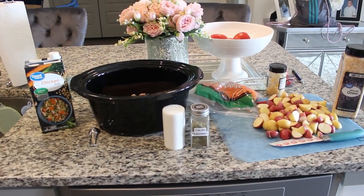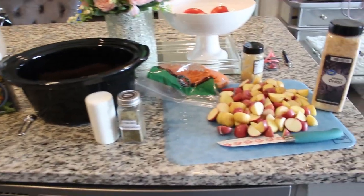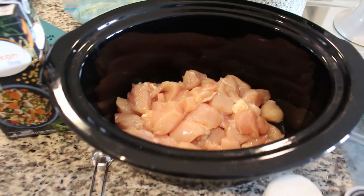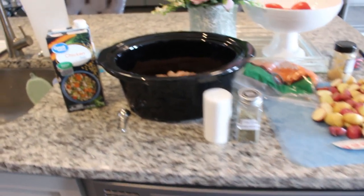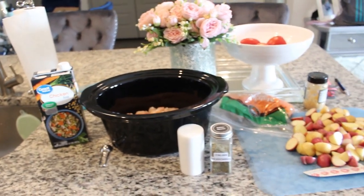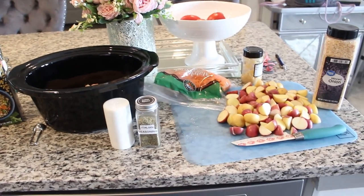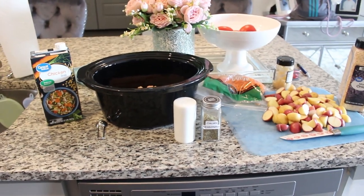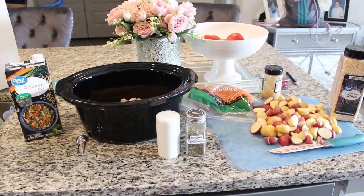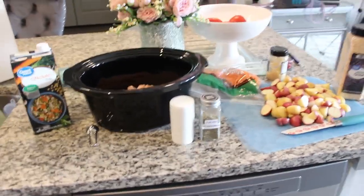Our last dump and go crockpot meal is going to be slow cooker garlic parmesan chicken stew. What you're going to need is one pound of potatoes quartered, three boneless skinless chicken breasts cut into one inch pieces — I have about two pounds in my crockpot — celery, onion, carrots, garlic, salt, parsley, thyme, pepper, broth, heavy cream, cornstarch, and Parmesan cheese. The heavy cream, Parmesan cheese, and cornstarch don't go in until it's all cooked. Cook on low for four to six hours or high for two to four, then add the cream mixture and cook on high for one more hour.